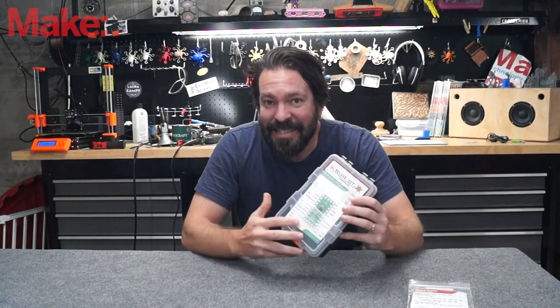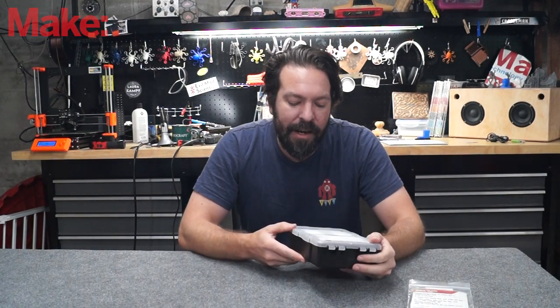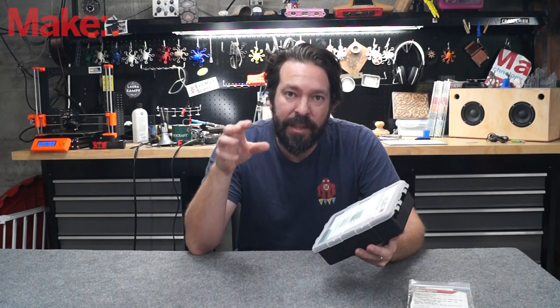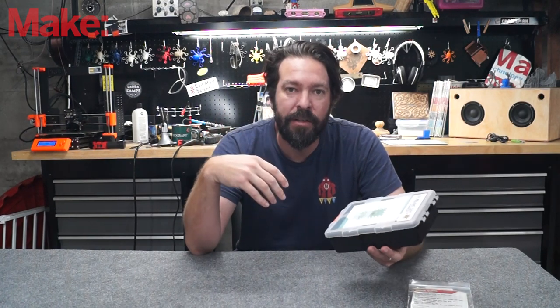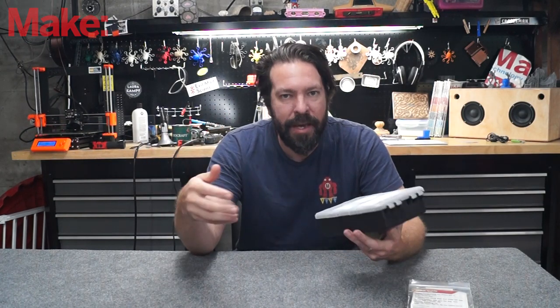What we're looking at today is the deluxe set from crazycircuits.com. This is an educational circuit kit that comes with a Teensy microcontroller and a whole bunch of parts that allow you to create circuits and learn how to make circuits.